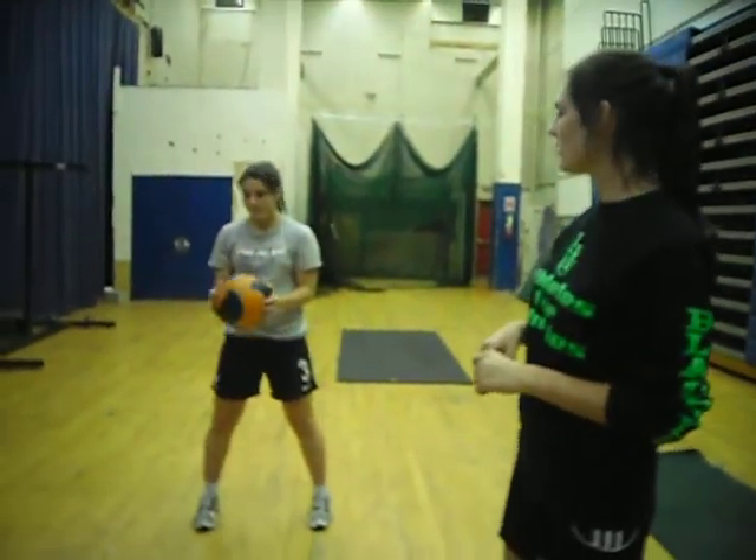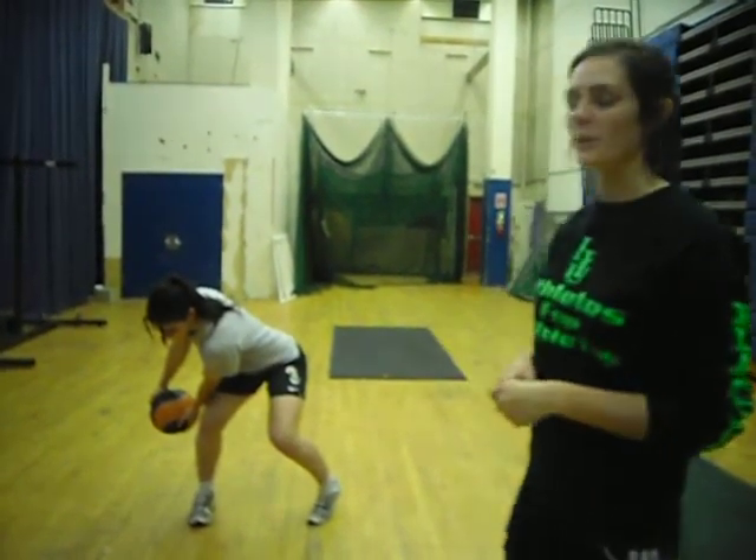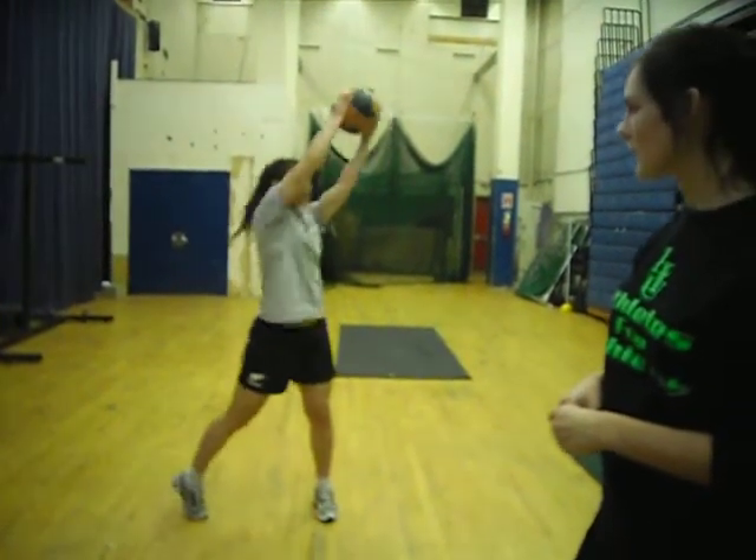Our first exercise is wood chops. Tess begins with her ball to the right and then she keeps her left leg inward and low and follows through the ball. And then alternating it to the next side.